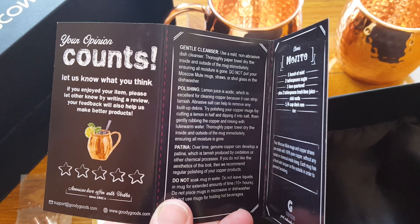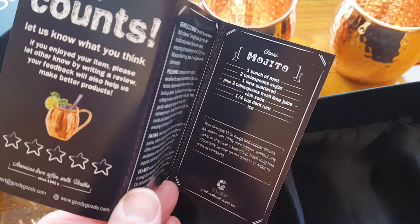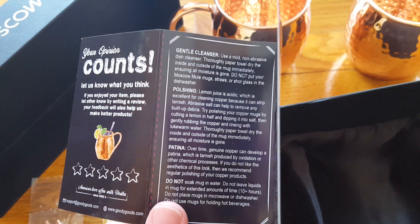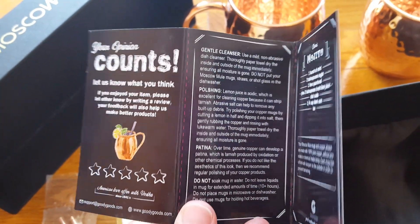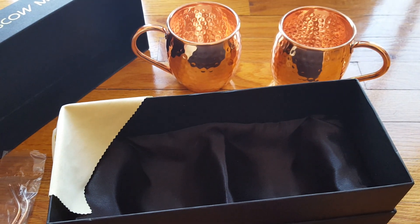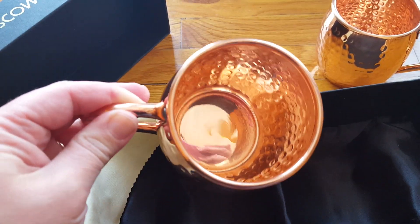The booklet gives you all the instructions you need — it tells you how to clean them, how to polish them, and how to take care of them. Most importantly, it confirms that they are 100% pure copper and food safe. They recommend using lemon juice to clean them, which is actually my favorite method. Lemon juice is by far the most effective and cheapest way to clean copper. Maybe in a couple of months when they need some shining, I'll take another video and show you how easy it is — but right now these mugs are so perfect they don't need any.